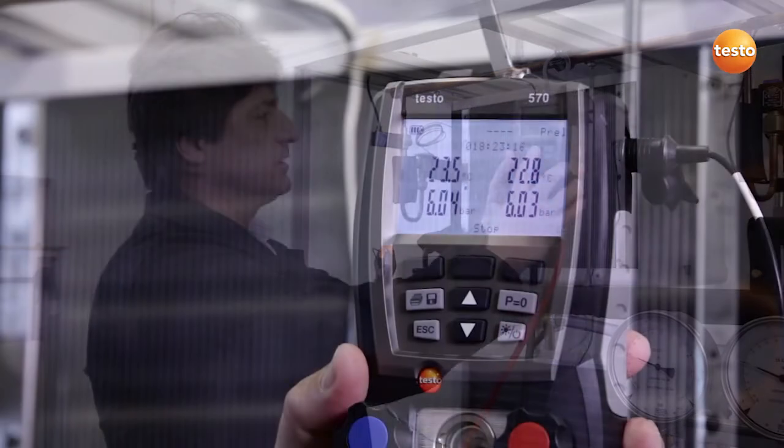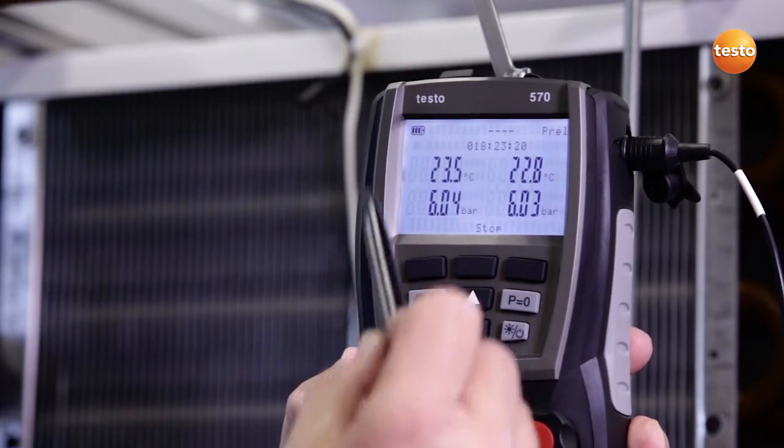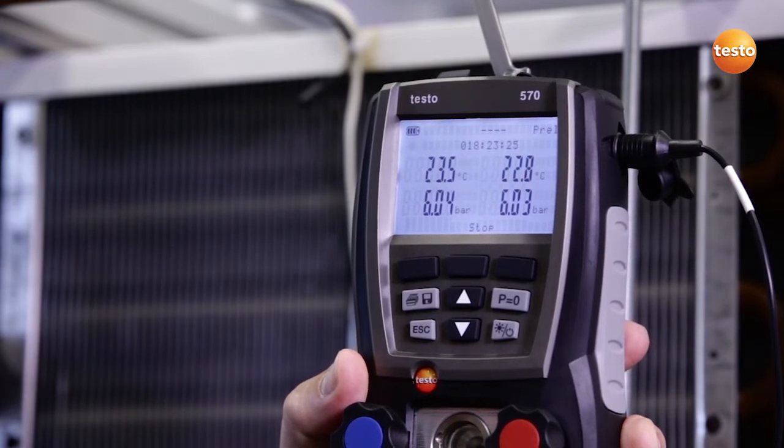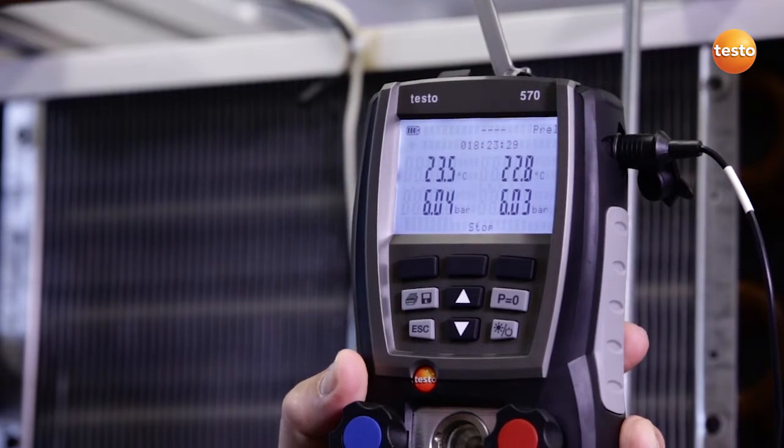The pressure tightness test has run overnight and we are now looking at the results. The display shows us the system pressure and the ambient temperature at the start of the test and the current value. The test lasted approximately 18 hours. Longer testing times would further increase the accuracy of the test.